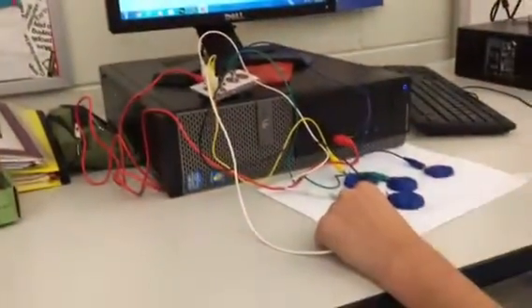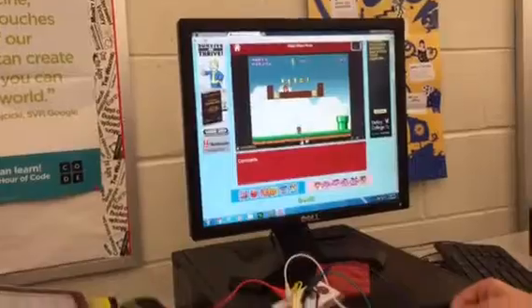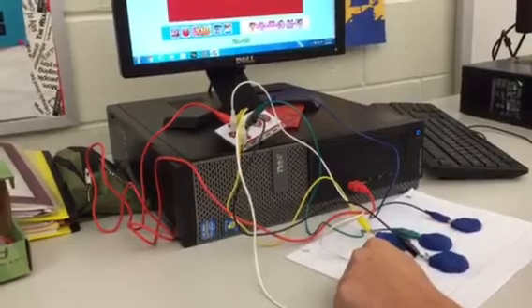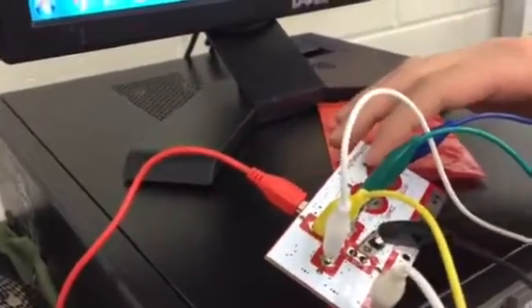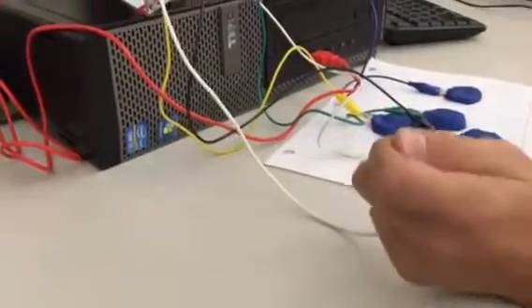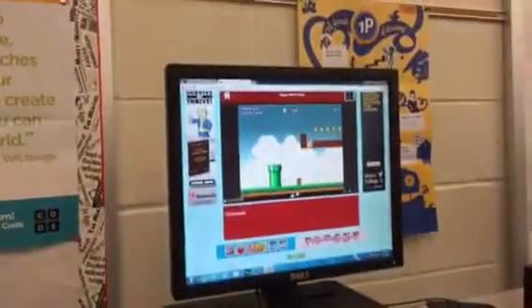This is my Makey Makey controller using Play-Doh. How it works is I have these alligator clips attached from this Makey Makey piece to the Play-Doh. Each alligator clip connects to different inputs on the Makey Makey — it shows you all the arrows, space, and click. And this alligator clip connects to the earth section. As long as I'm holding this alligator clip connected to the earth, I can use any of these controls in the game.